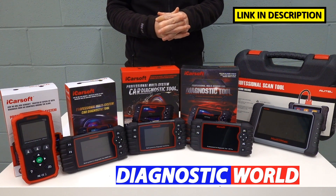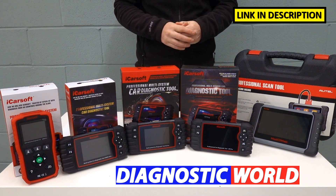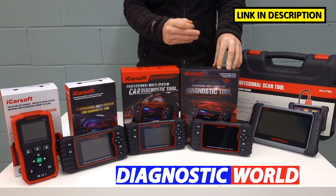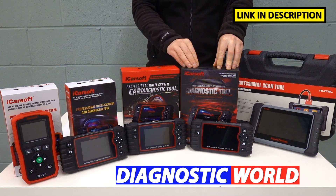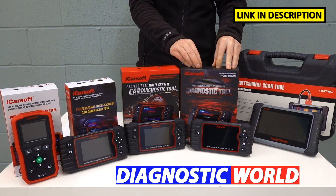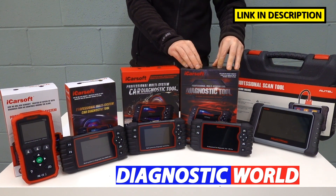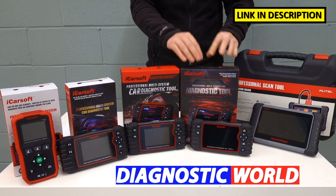Which of these tools would I personally recommend given my experience? Honestly, all day long, it would be the iCarSoft CR Pro. For a DIY level, it gives you a good level of functionality, system coverage, and vehicle coverage. It's going to future-proof your usage as well — you might have a VW now, but you might be looking to get a BMW next year. It's always going to be there for you should you need it.